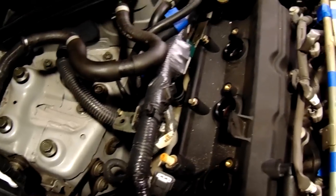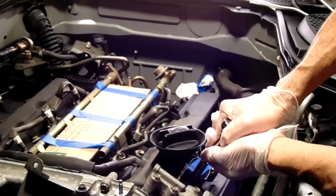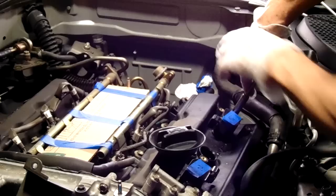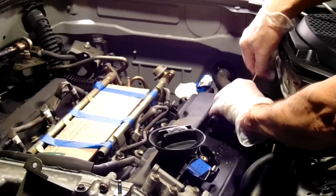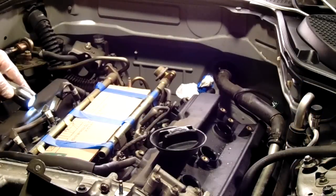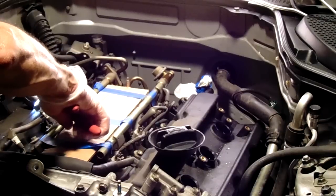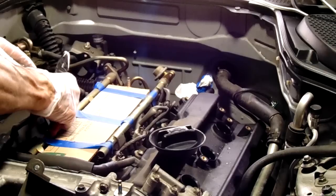There are still quite a few more clips to undo to get the harness completely out of the way. At this point, we're already taking the coil packs out of the passenger side. I labeled mine just so I didn't get them mixed up, but you don't have to. I've already disconnected the electrical harness from the coil pack — it's pretty straightforward. After you move the coil packs, you need to pull the wiring harness that sits right next to the valve cover.